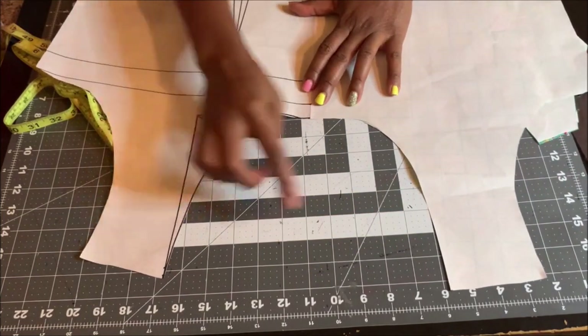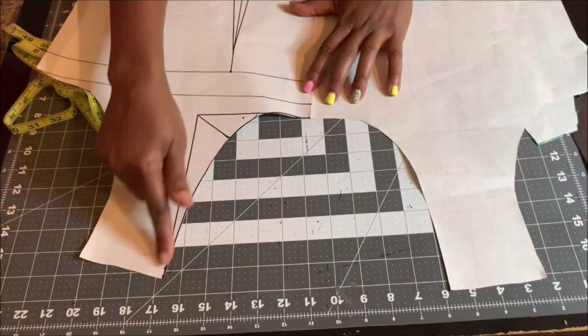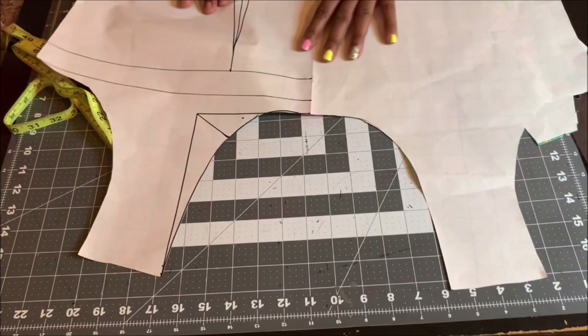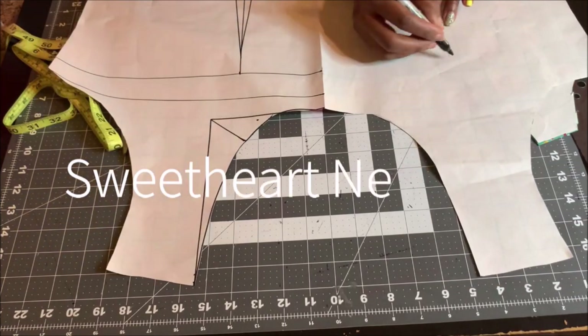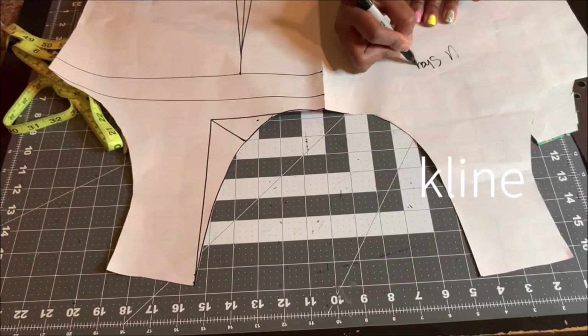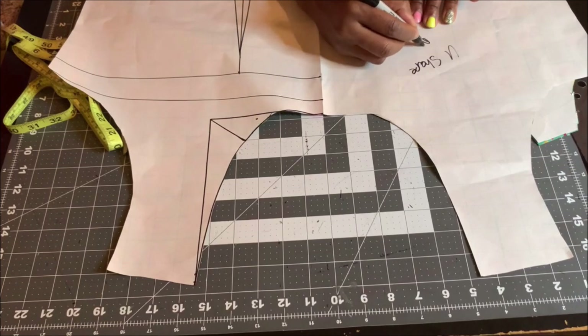Once you cut it out you have something like this. This is your U-shape — as you can see it's very deep. I'll label this the U-shape neckline.